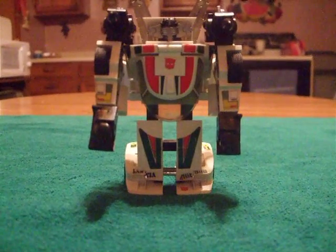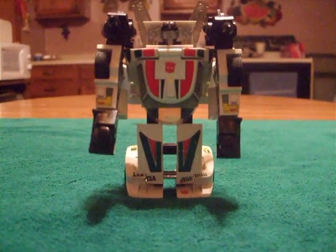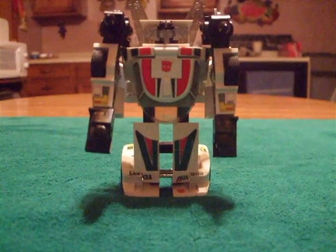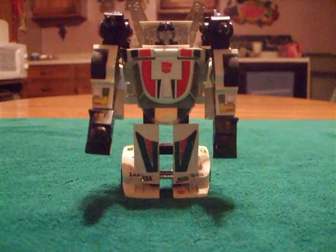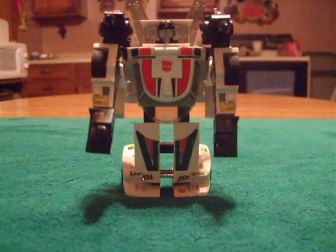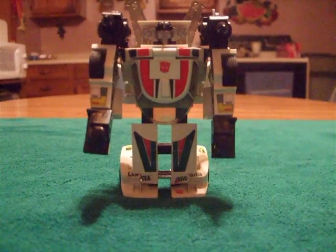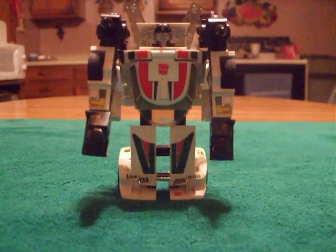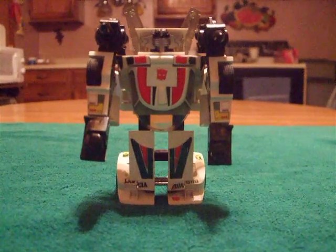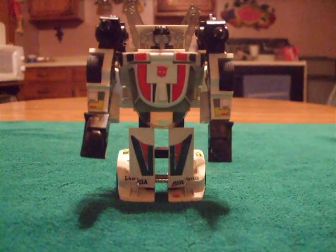I found him in one of my boxes today and I cleaned him up really nicely, he looks really good. The stickers are the original stickers, some of them are just a tad off center — when you're a kid you don't pay much attention to that stuff. But he's a hundred percent complete with his wings and both his missile cannons on his shoulders. Wheeljack was one of my favorites growing up.